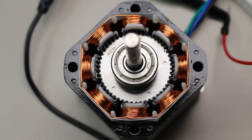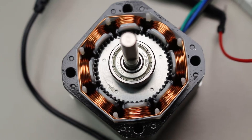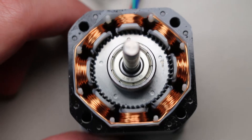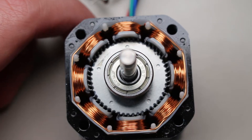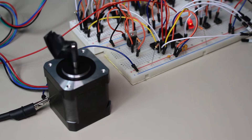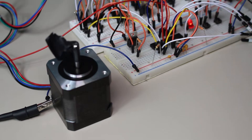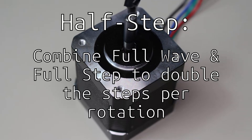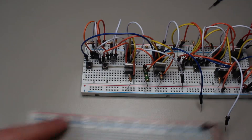Here's my implementation of the full wave driving method — it works well and moves very accurately. We can take this further with full step driving, which has the same end result but with increased torque because two coils are always driving the rotor at the same time instead of just one. We can also use half step mode, which is simply a combination of full wave and full step, going in between each mode and essentially doubling the number of steps from 200 up to 400. But this is as far as we can go when using constant voltage.